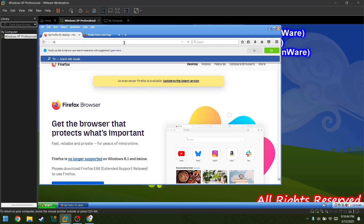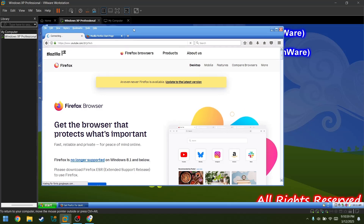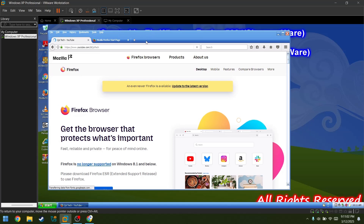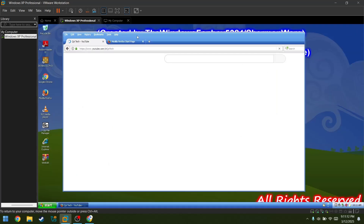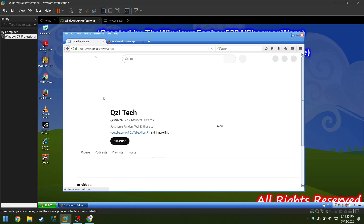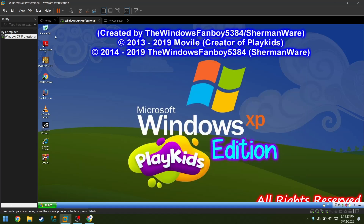Let's try searching YouTube. I started searching my name again. Firefox just froze. What? Oh my. Okay, everything's getting back to normal. It's just more laggy than Google Chrome for some reason. Let's just close this.